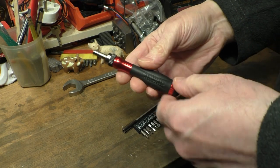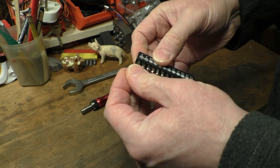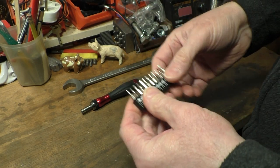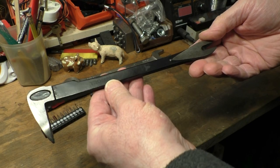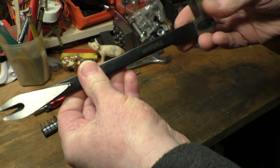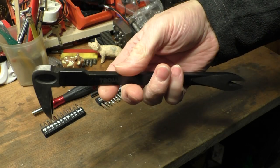So quite a nice little precision screwdriver set there from Trojan. What else have I got by Trojan? Well you've seen the little hack knife. I've also got one of these nail bar things — you know, you can rip nails out of things, pull pallets apart. So this is the first Trojan tool I bought from Homebase. You can see it's got Trojan just there, and it feels quite a weighty piece of kit as well.